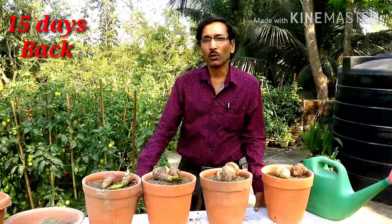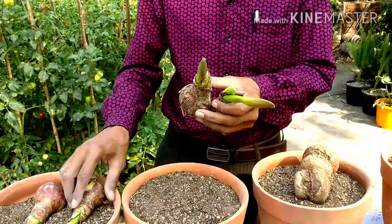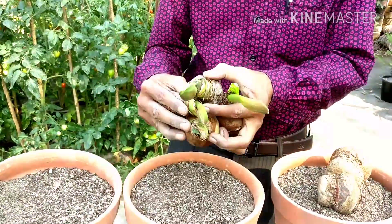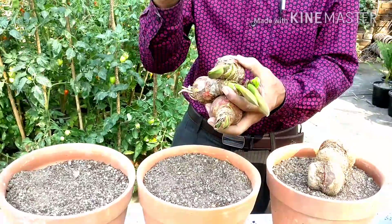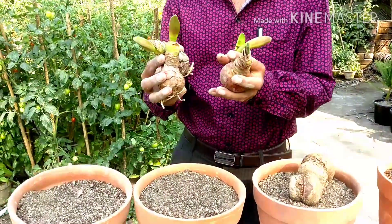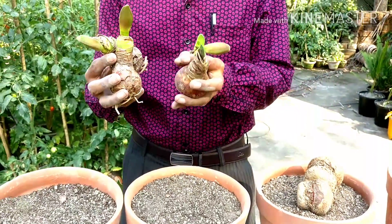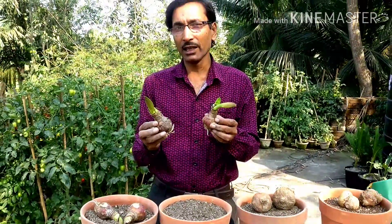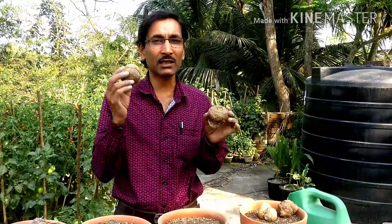Today I am going to show you which bulbs or lilies will grow in summertime. These are amaryllis lilies — beautiful mic-shaped or bell-shaped flowers in various colors, designs, and varieties. You can also look for haemanthus lily, also known as the football lily. These are excellent flowering plants for the summer season.